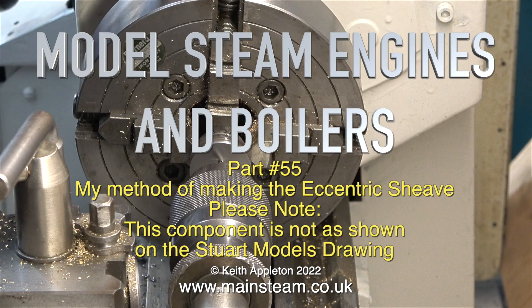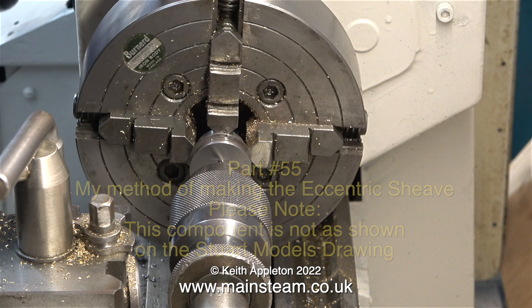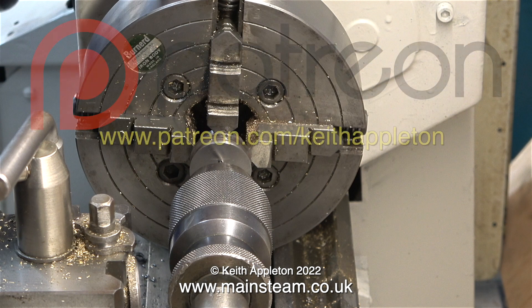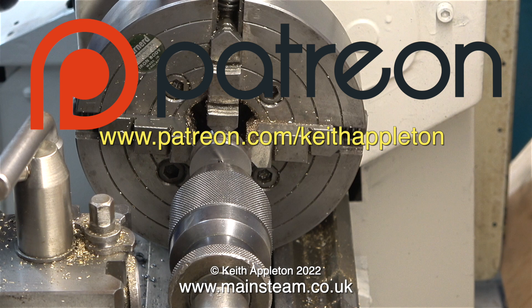Model steam engines and boilers, part 55: my method of making the eccentric sheave. Please note this component is not as shown on the Stuart Models drawing. This series, called 'How to Build a Model Steam Engine,' is for my Patreon supporters only. The full-length versions of the episodes contain a lot more information than you're about to see, but this is sufficient to give you a good idea how to do the job.